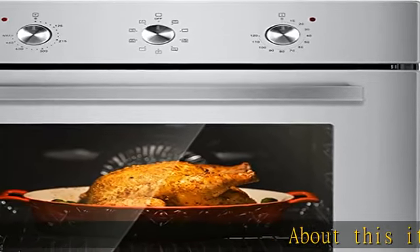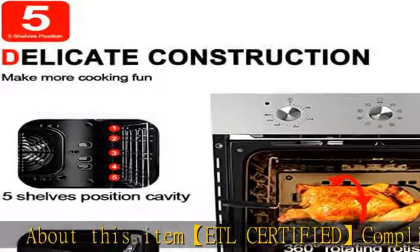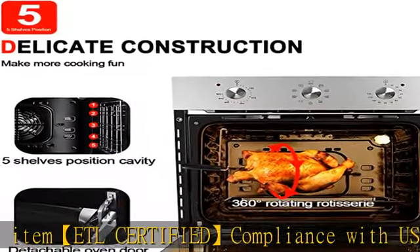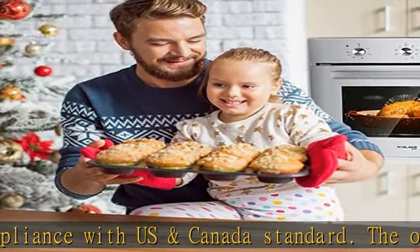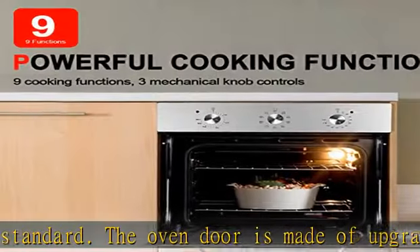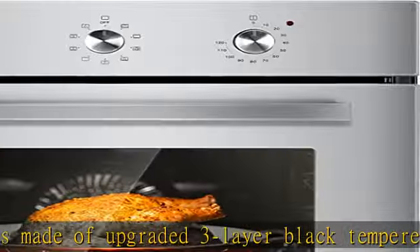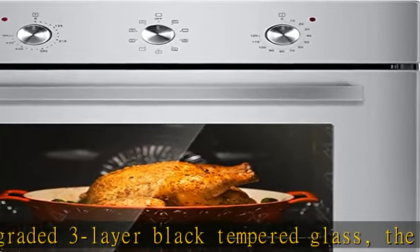About this item: ETL Certified, compliance with US and Canada standard. The oven door is made of upgraded three-layer black tempered glass; the handle is made of aluminum alloy, which can effectively isolate high temperature to ensure safety. You can see the food in the oven through the window to control the heat accurately. The door is removable for easy maintenance.